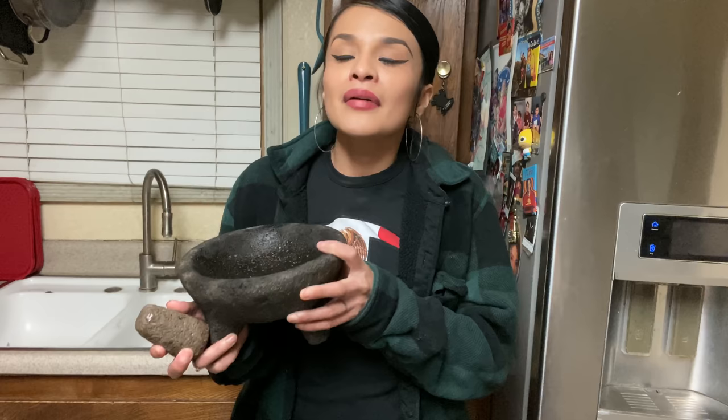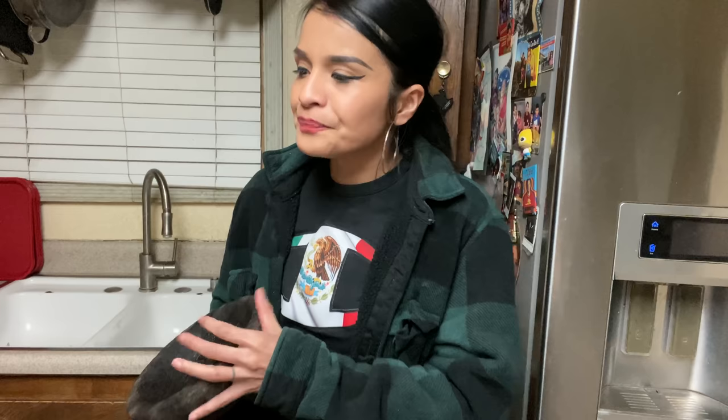I can't make a molcajete video without showing how to make a bomb salsa. I'm a big fan of salsas. My mom says back when she was little she ate homemade tortillas with seeds and a bomb salsa my grandma made. I'm going to teach you guys how to make a basic but very good salsa.